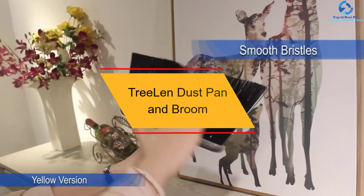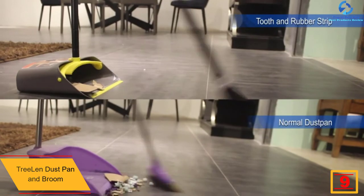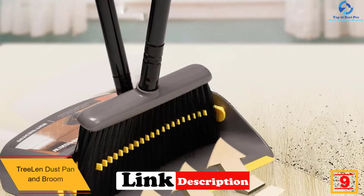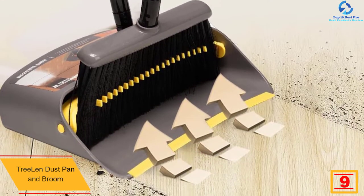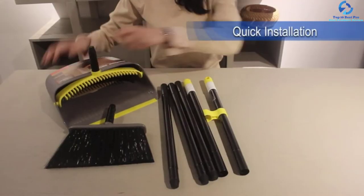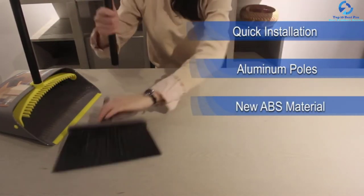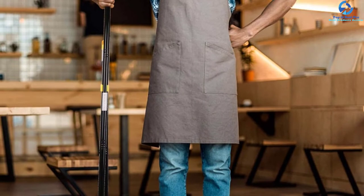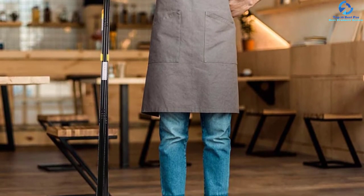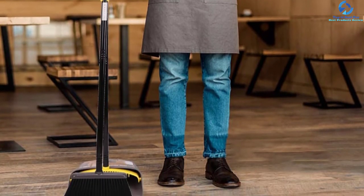At number nine, we have the Treelen dustpan and broom. The Treelen dustpan and broom is a great selection you can use at home or in the office. The handle is easily adjustable from 40 to 54 inches, suiting different users. It has soft-angle broom bristles that will not absorb water, ensuring long life. The humanized design allows for easy lock in the open position for emptying, and its compact design allows for easy wall-mounted storage. The dustpan also has a rubber lip flush with the floor, and teeth that clean the bristles.